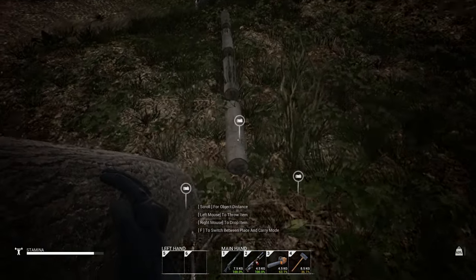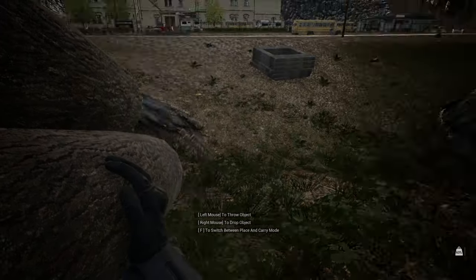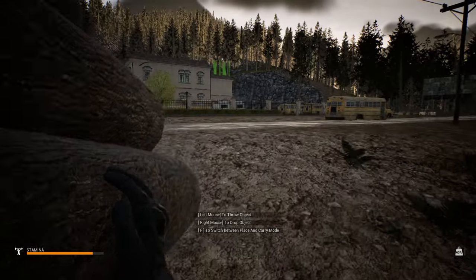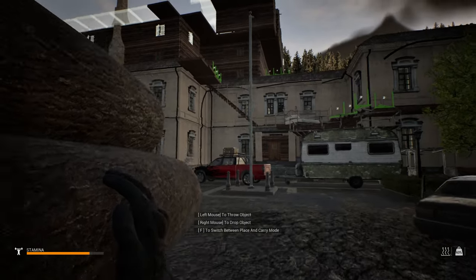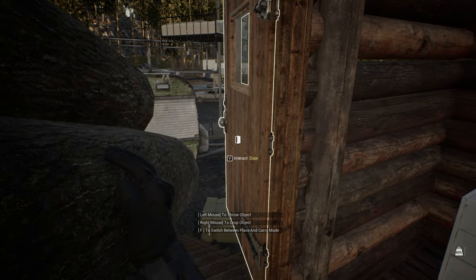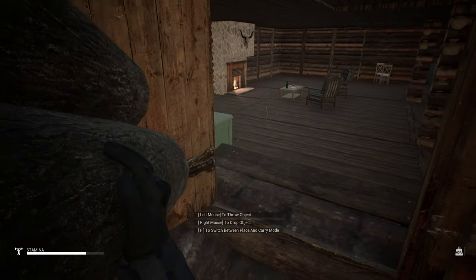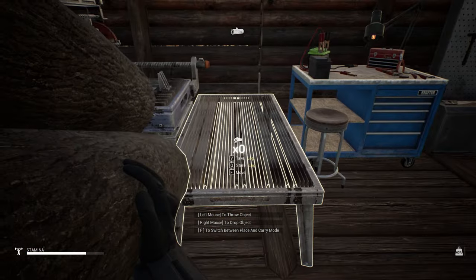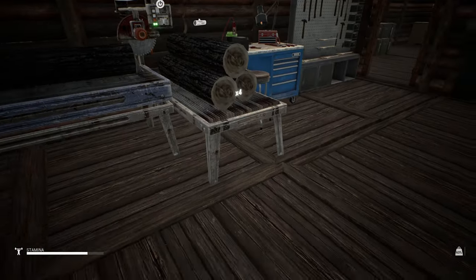There's the base coming along — the big cabin on top, just as thick as the school right there, and I'm not even done. I've got lots of ideas. I just hope I can finish this base before my series potentially ends because of a game update or a wipe. I just want to be able to build it and get it done.